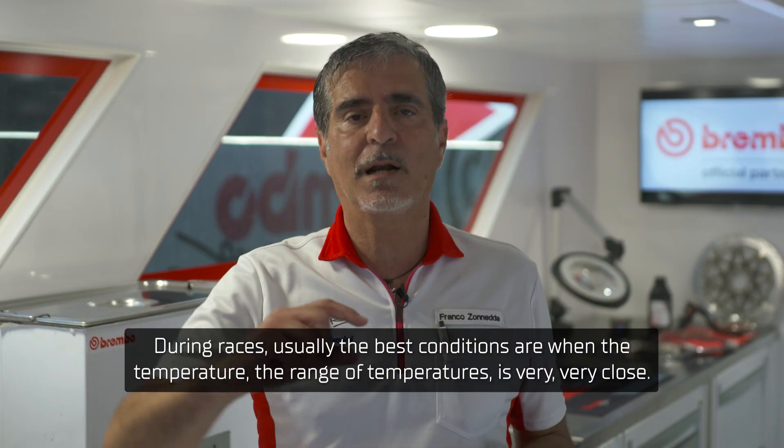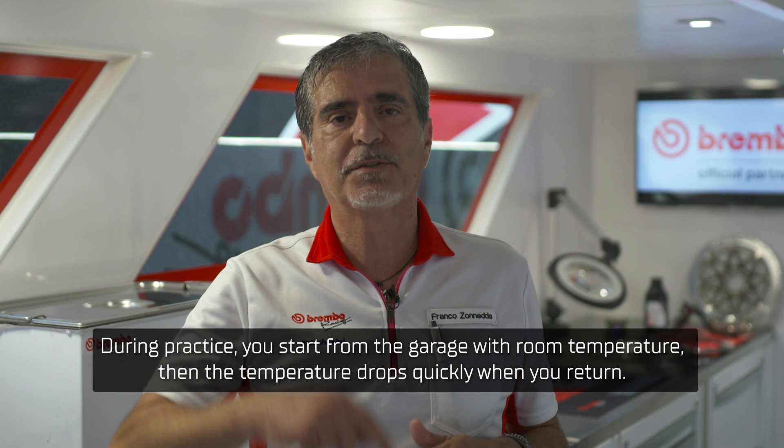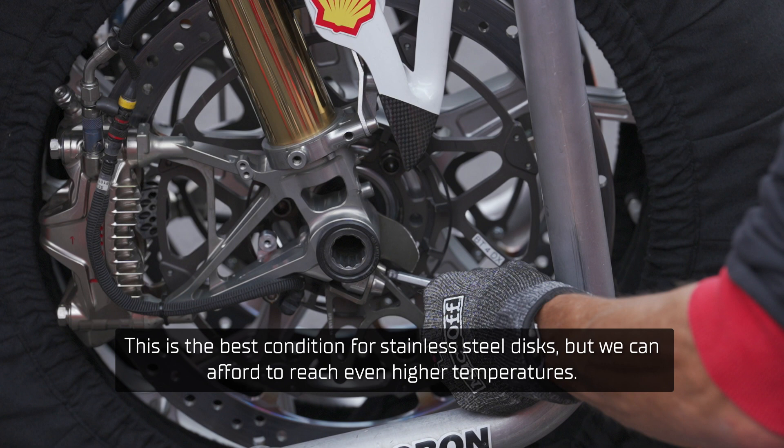During races, usually the best conditions are when the temperature range is very, very close. During a race that is the best condition. During practice you start from the garage at room temperature, then the temperature drops quickly when you return. The best condition is to find and regulate correctly. The temperature is around 400–500 degrees — this is the best condition for stainless steel discs. But we can afford to reach even higher temperatures for sure.